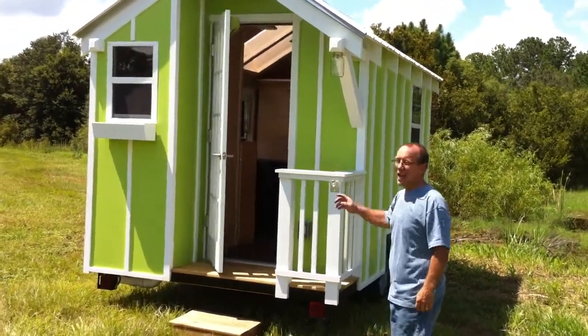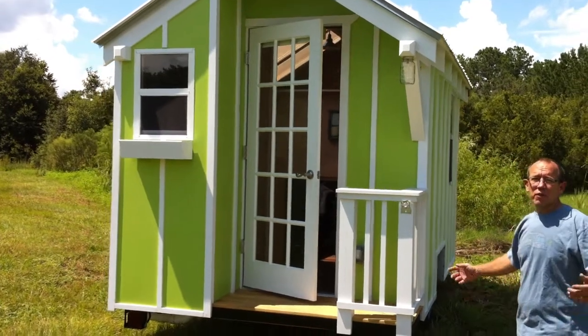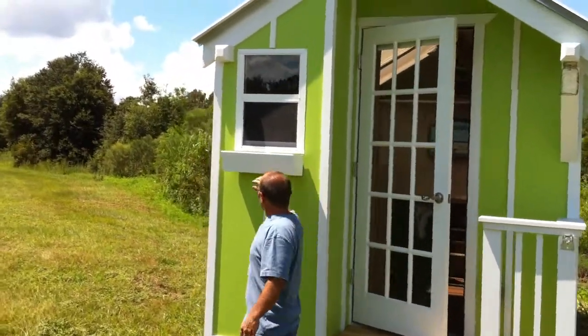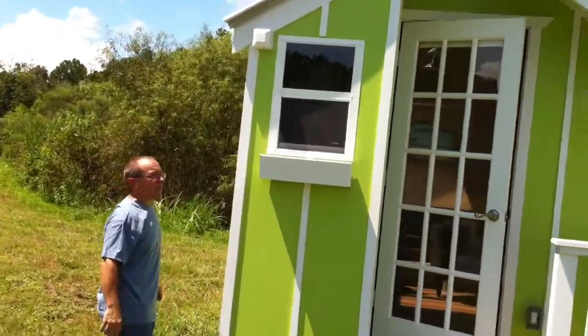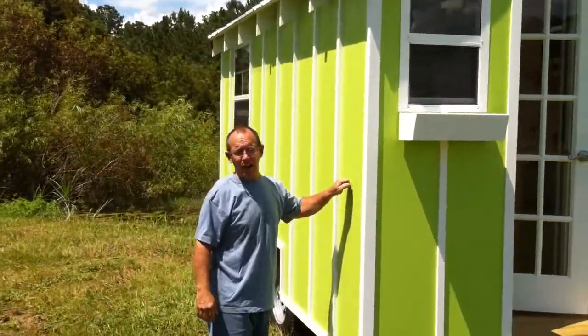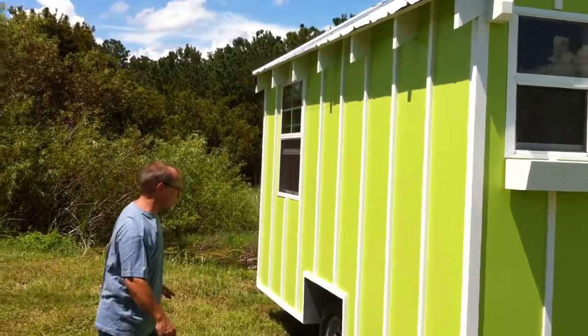First of all, a cool lime green color. You know we like to have those tropical looks — well, we are in Florida. Come on around here. We've got a little flower box made out of cypress, so that'll hold up for a long time. The exterior is a high grade exterior ply with our batten boards, all sealed, primed and painted well.